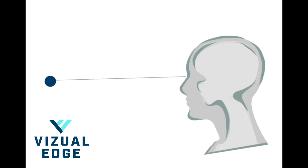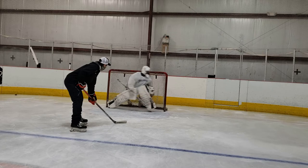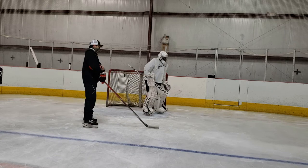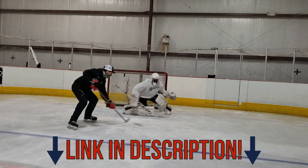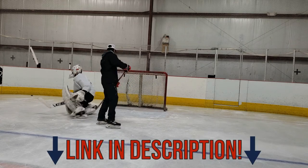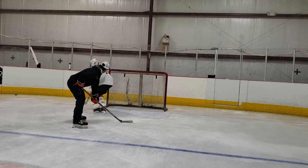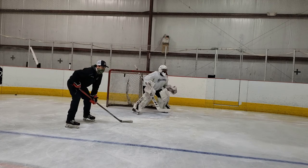The Visual Edge vision training tool is actually a great way for goaltenders to start their vision training and work on tracking the puck. The Edge trainer actually trains your convergence and divergence abilities, which is being able to read the puck as it comes at you and then also after it hits you and deflects away. Be sure to check out the link in the description to get a discount on your first Edge training.